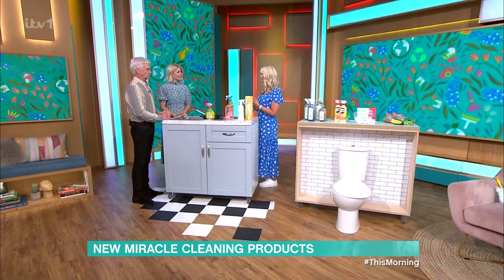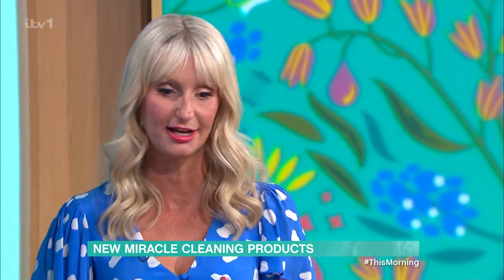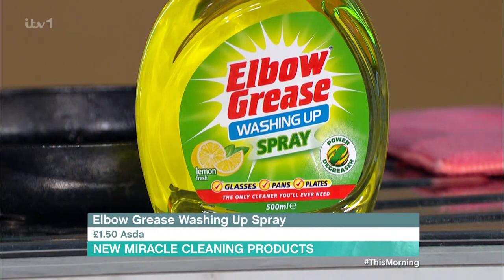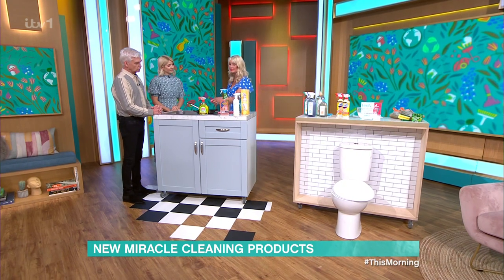So what have we got here, then? What I've been doing over the past few weeks is just going into the supermarkets, picking out some of the newest and the best-smelling cleaning products on the market. Because when you go into a shop, there's so much choice, and a lot of people are tempted to just buy everything or stick with what you know. You fill your cupboards up and wonder what it does.